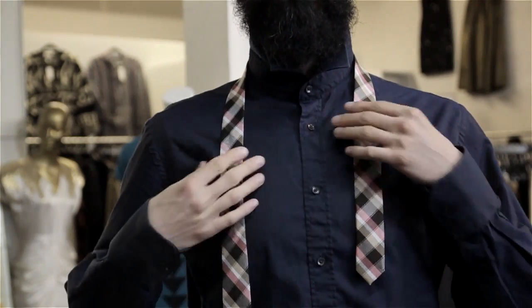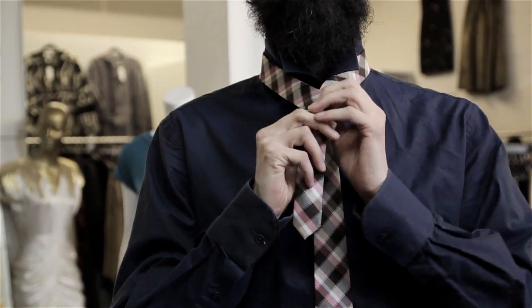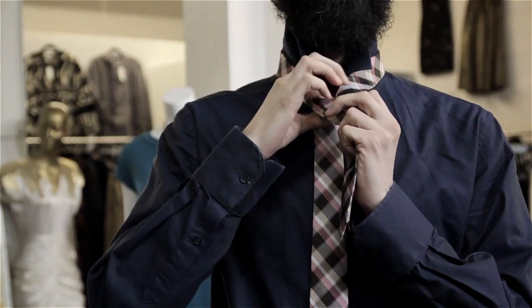First you want to take your tie, lay it across your neck, and have one side longer than the other. You want to cross that over to the shorter skinnier end of the tie, cross over and loop it under and over.